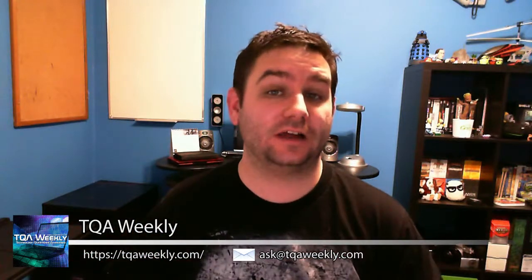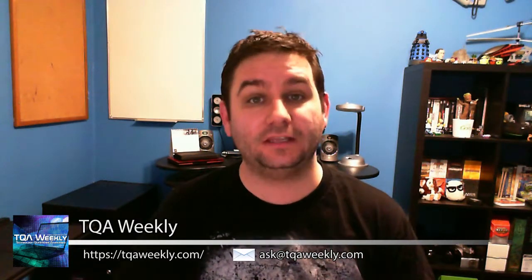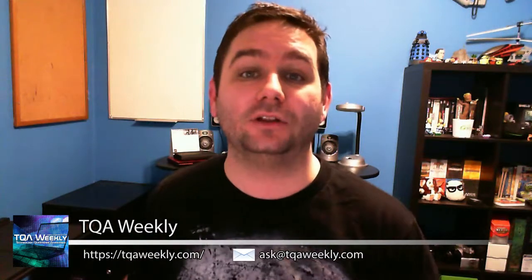If you have any questions, comments, suggestions, or even topics for stories, you can email me at ask@tqaweekly.com. Go to my website, tqaweekly.com, where you can use the contact form and email me directly. You can use the subscribe page to follow me on social networks and subscribe to this show. You can go to each of the past episodes and comment, and go to the support us page to help out the show. And if you're already on YouTube, Blip.tv, Vimeo, or anywhere else I post every single week, you can always post down below.